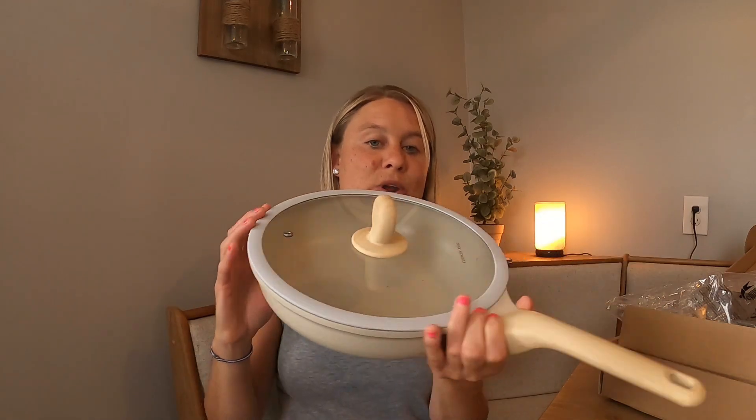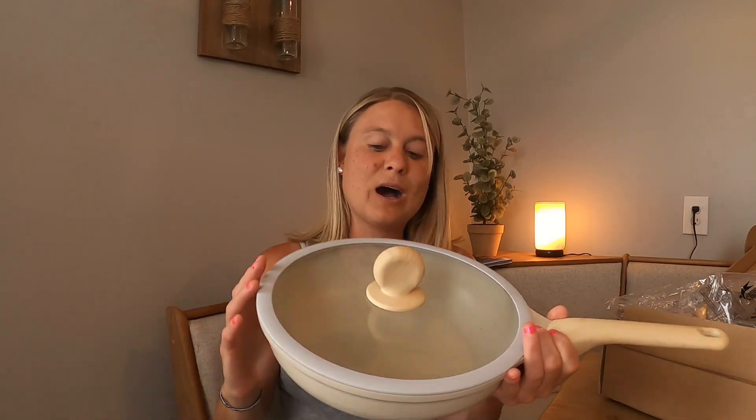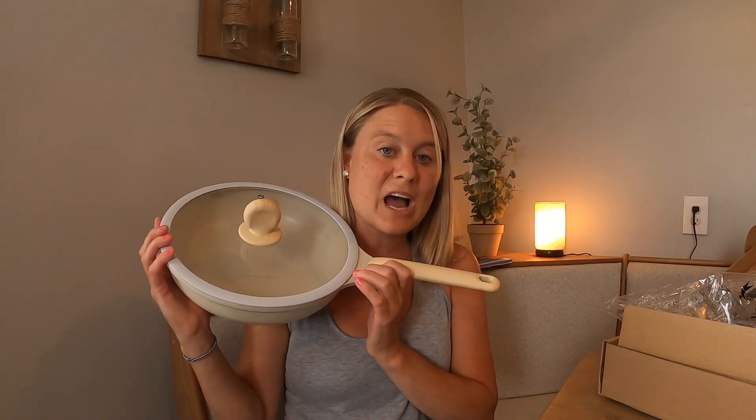This glass lid — it's so nice. It's got a really nice seal to it and this little part here where you can pull it up. It's amazing. I'm so excited for this.